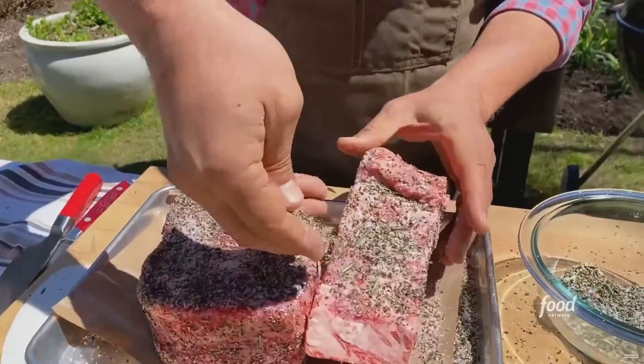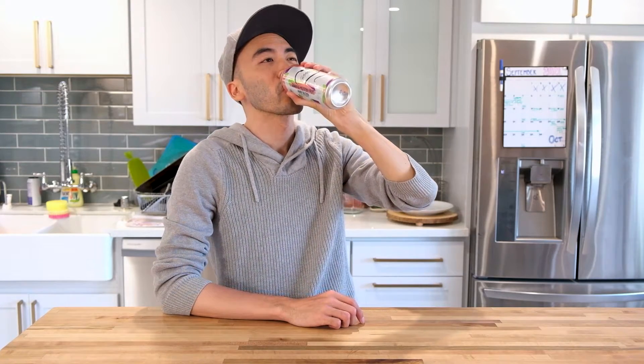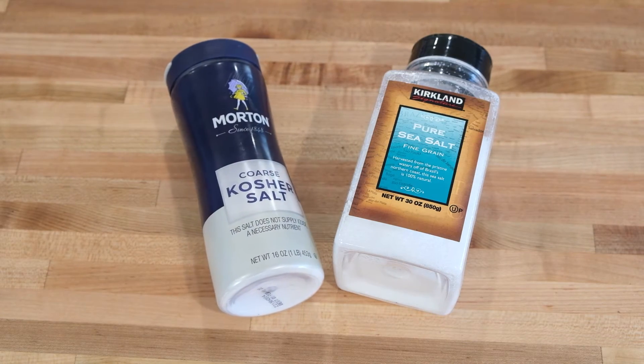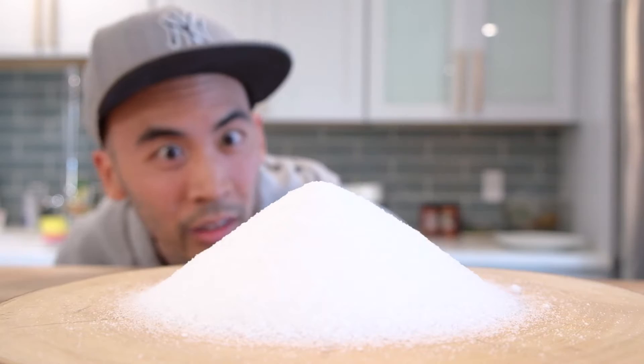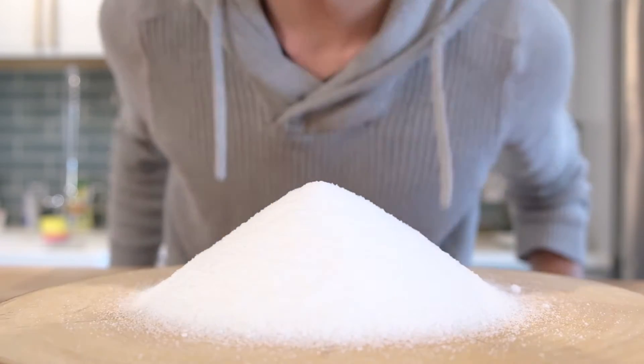Watching the sheer amount of salt being thrown onto food would often make me cringe and feel like I was stranded in a desert looking for any kind of liquid relief. But I'll admit, it also made me curious. Just like when you see a restaurant with a line at the door, it gets you thinking — it's gotta be popular for a reason, if everyone's doing it, there has to be something to it. So I've decided to do a few tests with salt and report my findings here in this video.